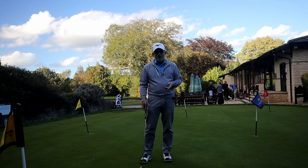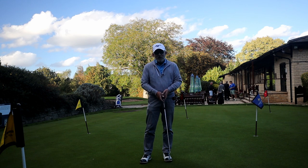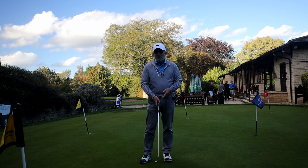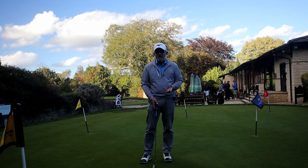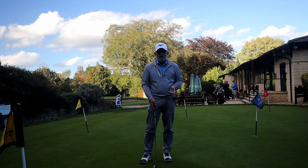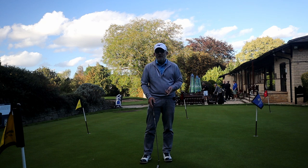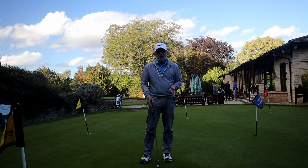Another answer you might get is, 'Oh, I'm getting a feel for the greens.' Well, since when did this green bear any relation to the greens out there? I can think of two clubs near here where the greens are at least two feet faster than the real greens. So if you practice your 15-18 footers backwards and forwards for five minutes, when you get out on the golf course your first putt is going to be four feet short, then you'll miss that because you didn't practice your four footers, and you've started with a three-jab.